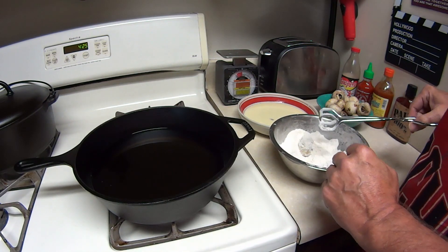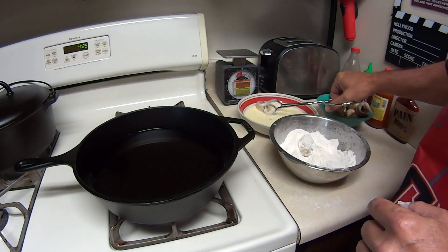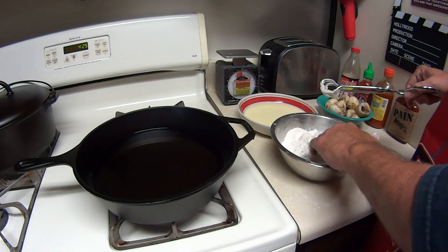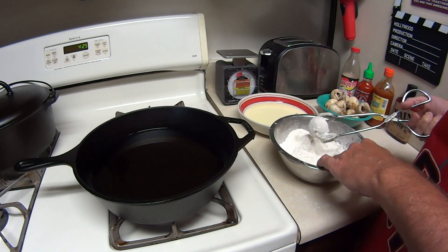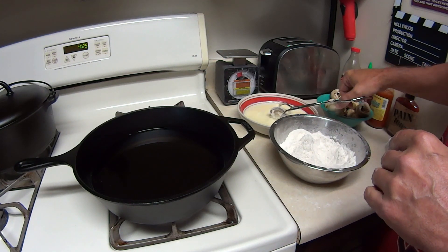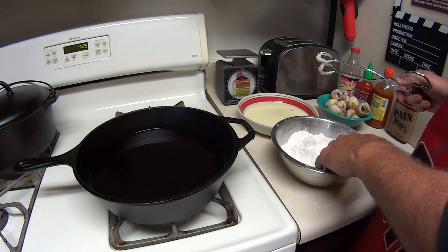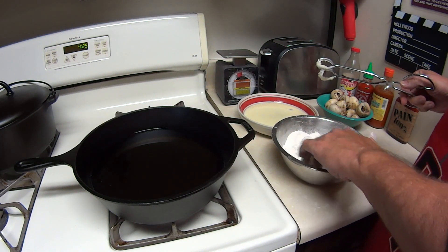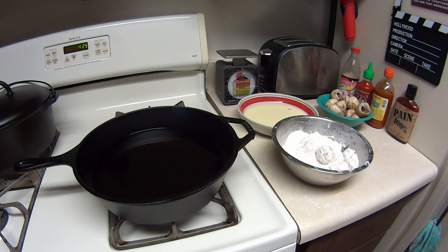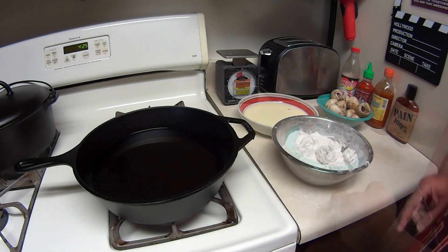I'll show you one more time. Put it in the egg wash, coat it, splatter it all over your counter, put it in the flour, coat it, back in the egg wash, back in the flour. Put your oil at medium which is about 375°F. Go ahead and see if you can get it to 375, or if you have a way to check it.